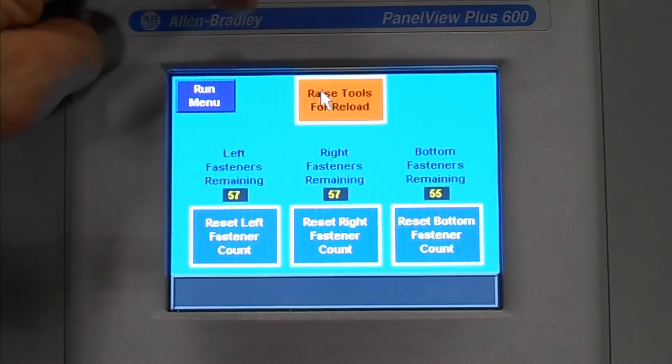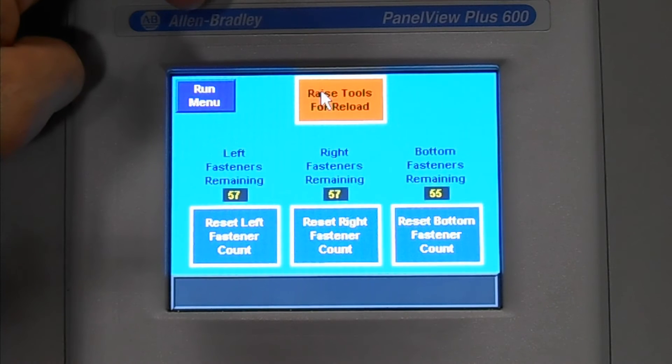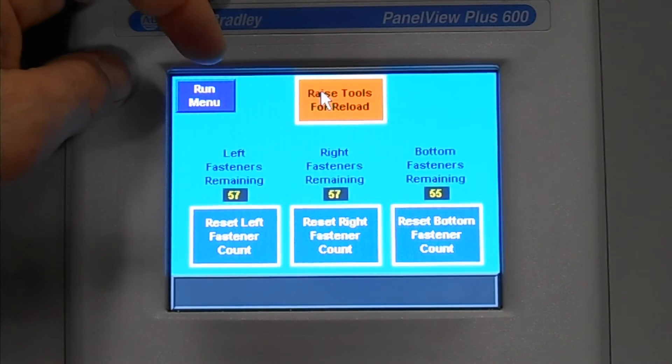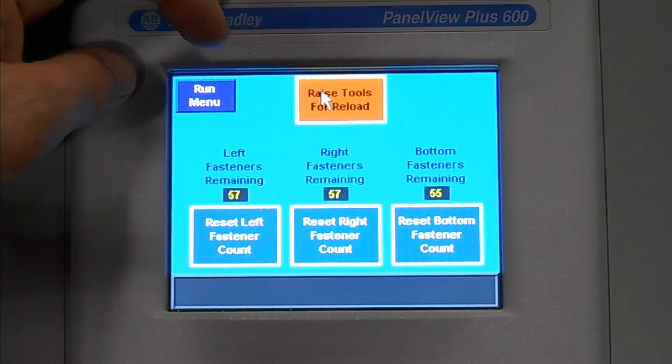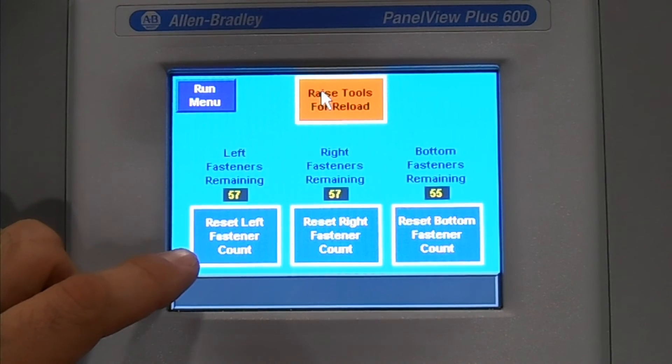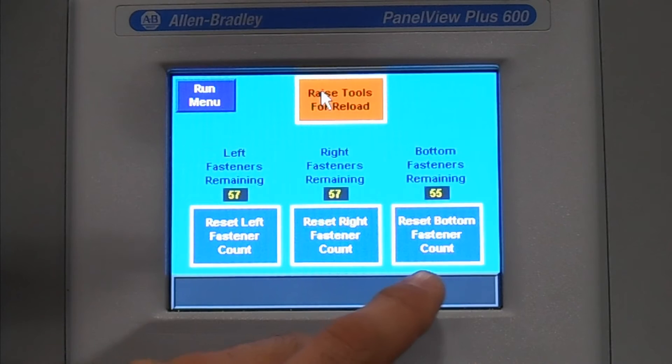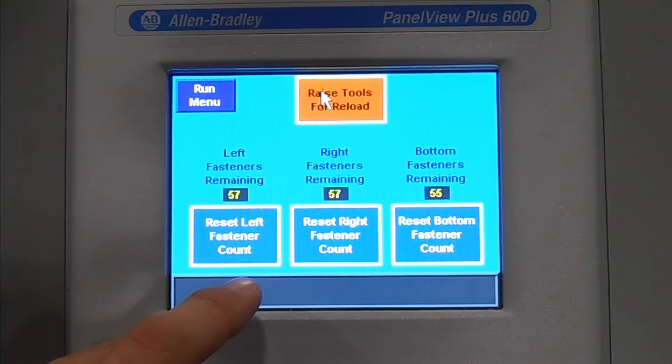Reload menu. When your cycle counter gets to zero on your corner tools and your bottom tools a light will start flashing. This menu allows the operator to reload those tools and reset your cycle counters back to the full standard allotment — either 100 fasteners with standard fasteners or 300 fasteners with the extended capacity tools.